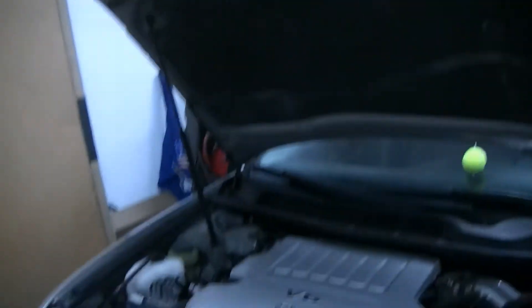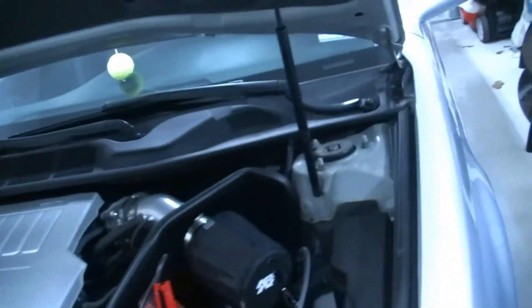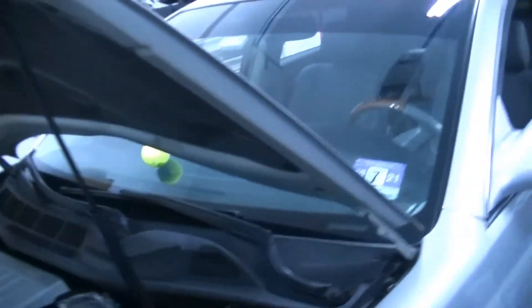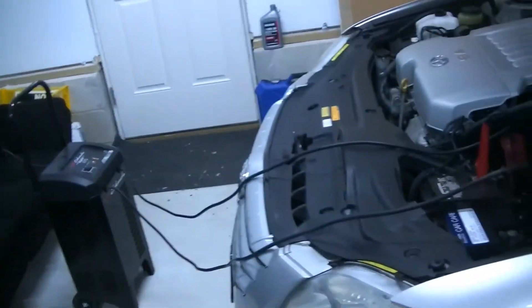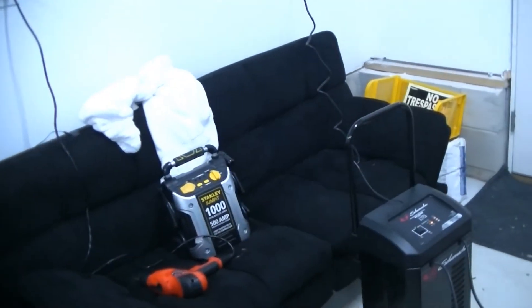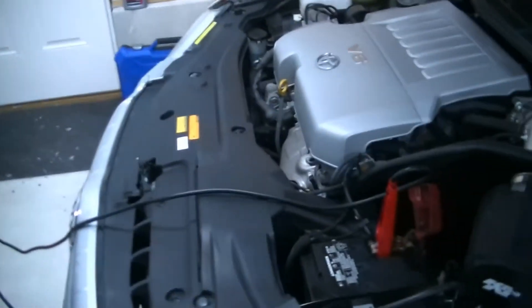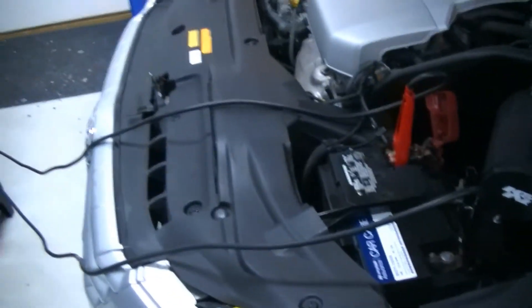So right now we're here with our 05 Avalon. This car doesn't actually have a parasitic draw problem. I'm going to create one and show you guys how to diagnose and repair that. First and foremost, when you do a parasitic draw test, it is very, very important that you start with a fully charged battery.